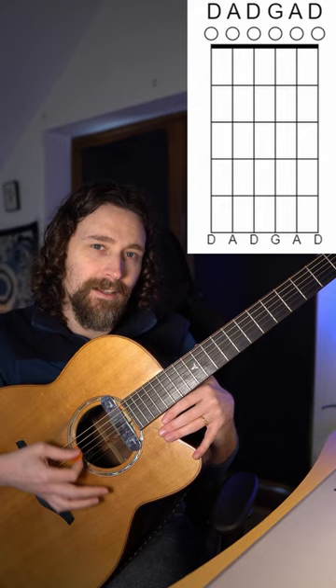Here are a few chord options for Cooley's Reel in DADGAD tuning — that's D, A, D, G, A, D. We put the capo on the second fret. It might sound like this.